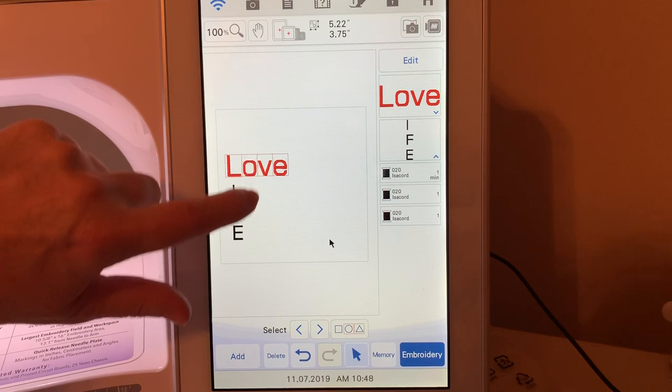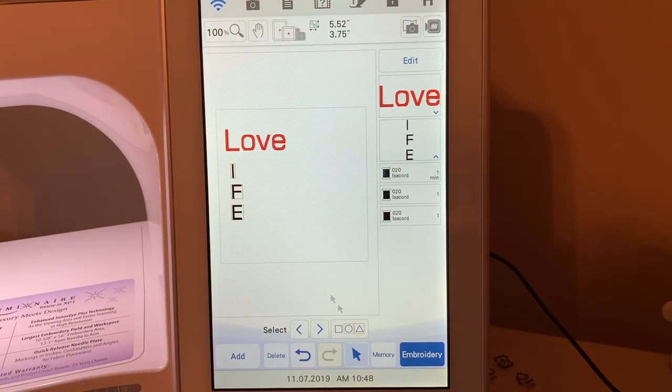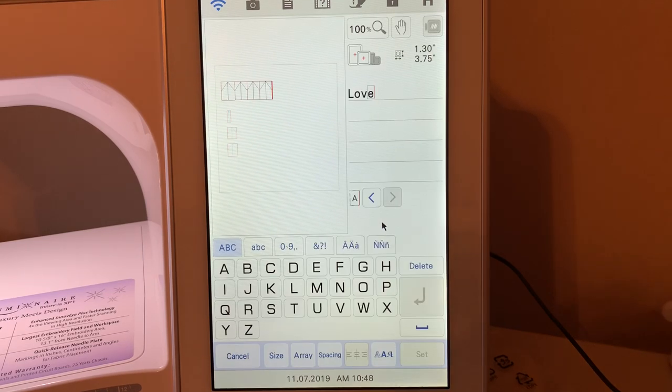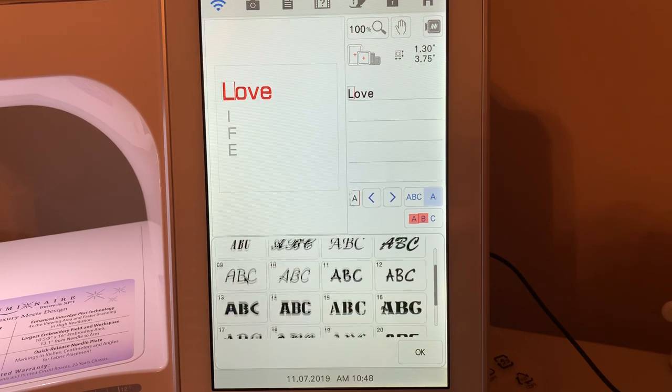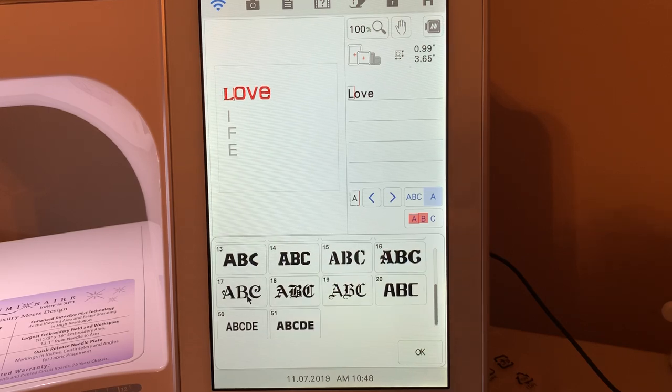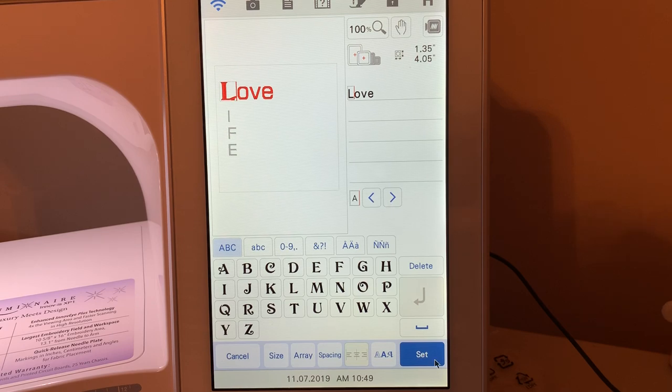This is working like an embroidery design, so I'll just move LOVE up and move LIFE up a little bit. Now I want to select LOVE, go to edit, go to text, and go over to the right side where you see the A's because we're going to change some of the font. I want to change an individual letter — I'll move it over to the L and change it to font 17. That resized it, but that's OK. I'll choose OK, then go to size and make that larger. We'll say OK and set that design.